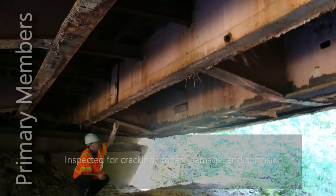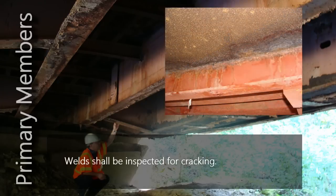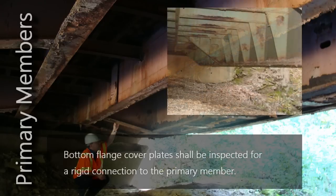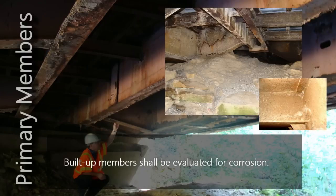These members shall be inspected carefully for damage such as cracking, impact damage, and corrosion. Welds on the box girder shall be inspected thoroughly for cracking. Bottom flange cover plates shall be inspected to evaluate if they are properly connected to the primary member. Built-up members shall be evaluated for corrosion damage since they contain pockets for water and debris to accumulate.